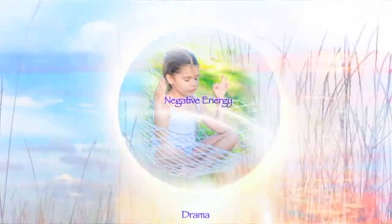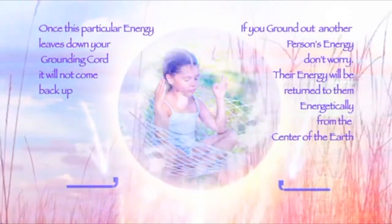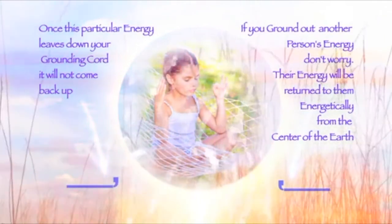Now start releasing energy down your grounding cord. You may feel it, you may see it, or you may not perceive anything at all — that's fine. Just know that energy is releasing down your grounding cord now, releasing all the energy out of your aura that you no longer need. If it helps, imagine there's a trap door below you that suddenly opens up. You stay on top of the trap door while everything you want to release flows down your grounding cord.